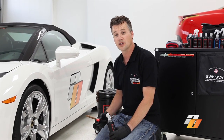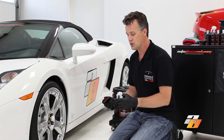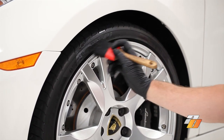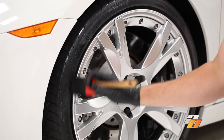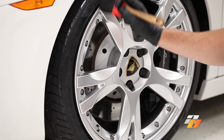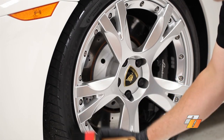No detail is complete until we dress the rubber. We're going to use the Swiss Vax Panu tire dressing and the Swiss Vax Panu brush. We simply spray the tire dressing onto the end of the brush and brush it in. The brush works really nicely getting the tire dressing into all the channels, any lettering, and grooves. After we're done, we can just go back over it and blend it, then apply this to the rest of the wheel.